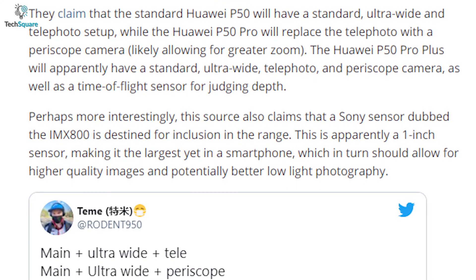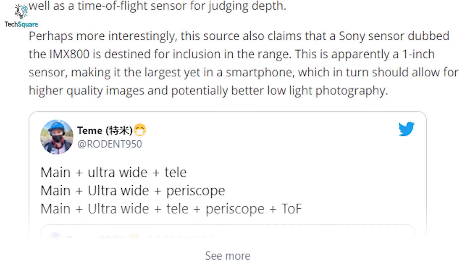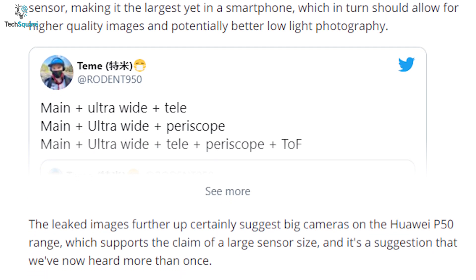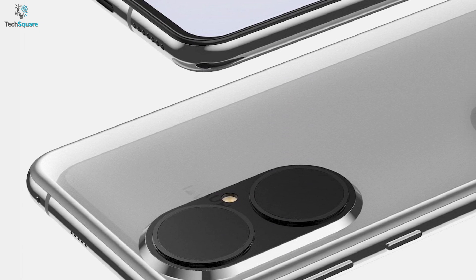Another Twitter leaker who goes by Rodent950 shared a tweet that the standard Huawei P50 will have a standard, ultra-wide and telephoto setup, while the Huawei P50 Pro will replace the telephoto with a periscope camera.